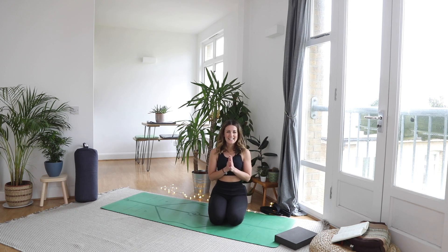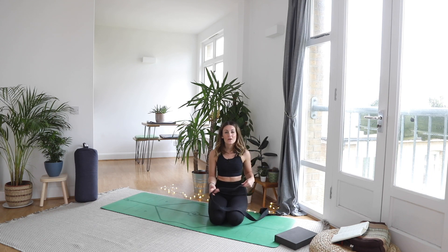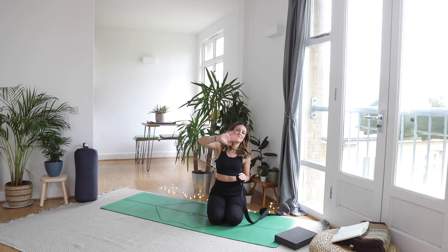Blinking the eyes open. Thank you so much for sharing this practice with me today — I really hope you enjoyed it. If you did, please let me know how you get on with the strap. There are some really difficult poses in there, so be careful with yourselves. Give it time, give it practice. Practice, practice. Progress is coming. I'll see you on the next one. Bye.